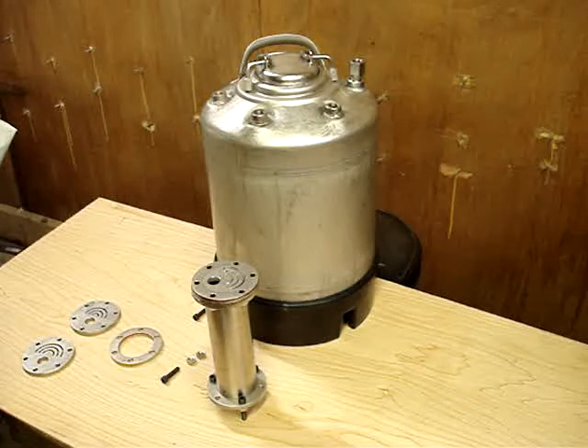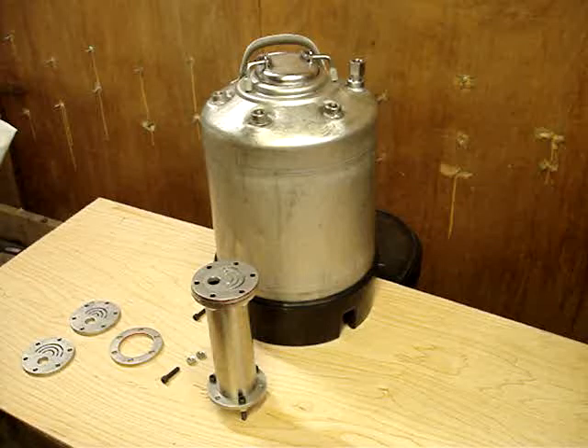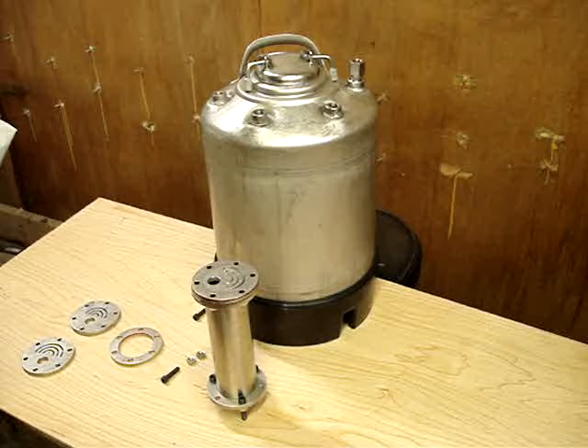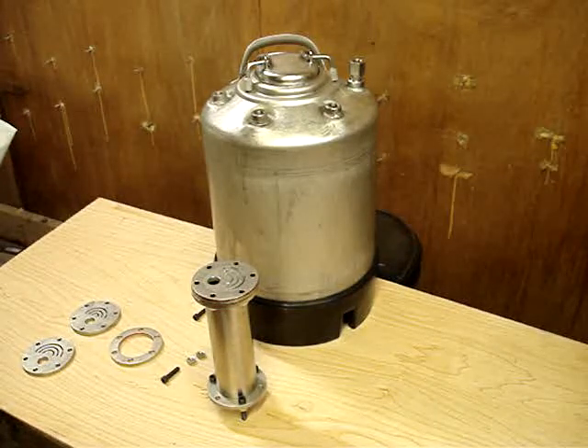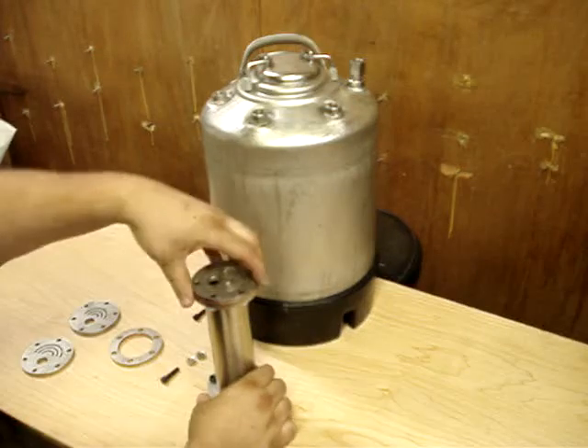too much like the idea of low pressure cells. I'm trying to get into the high-pressure cell design to try to run a vehicle, similar to some others that have been on the internet but never verified. This is just one